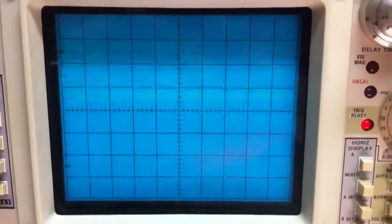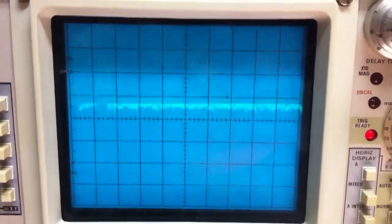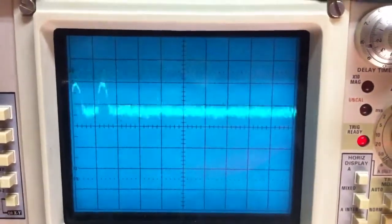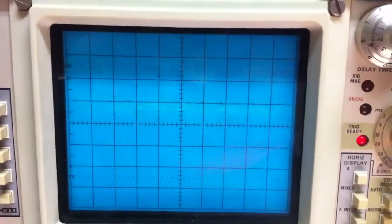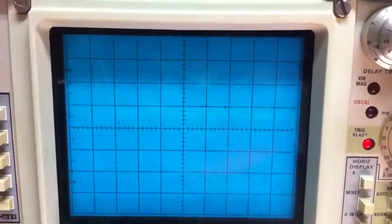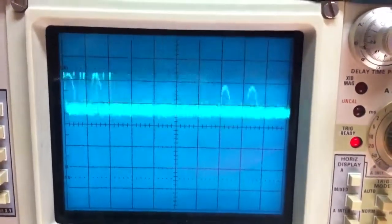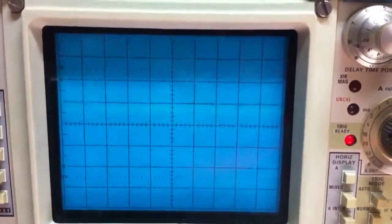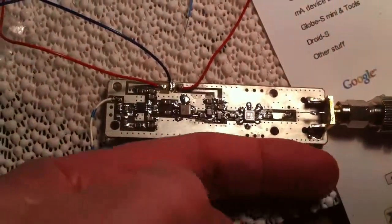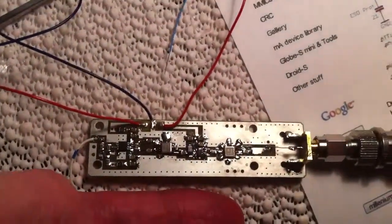I don't know if that's something wrong with the circuit or whether there's some interference, but it does seem to be fairly selective when I checked it out on a signal generator, so I don't think it's necessarily something off frequency. So that's it. Here it is — scale of reference on how big this is: here's my finger, so it's fairly small.